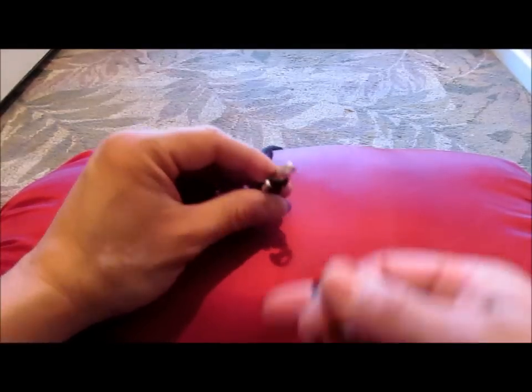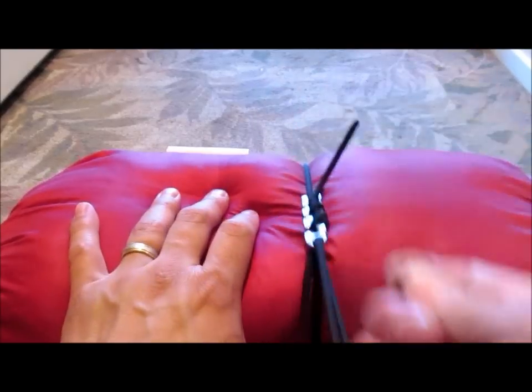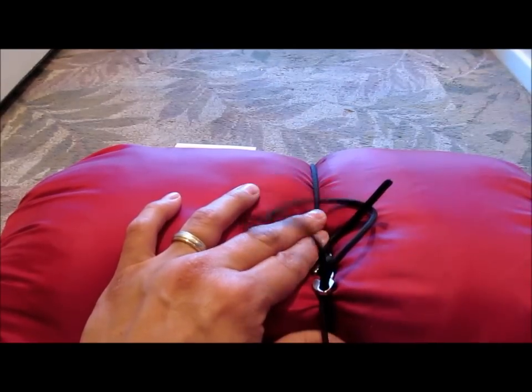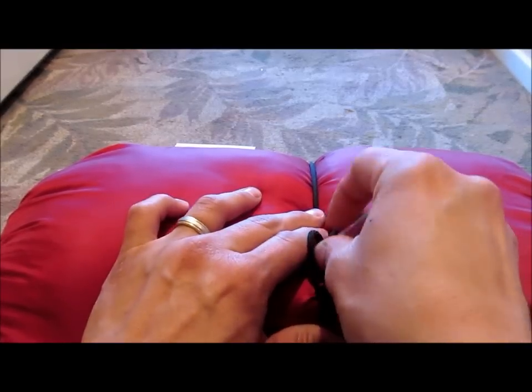To set up a fishbone for a quick release, we'll take a loop of the cord and thread it through the eye, then pull it as tight as we want. With the big loop that's left over, we'll take the slack out of it and create another little loop — that's what we're going to pull through.